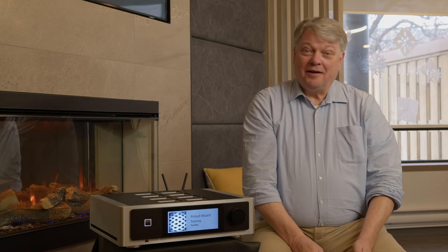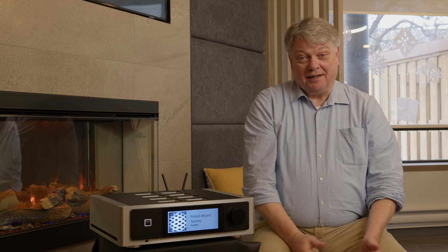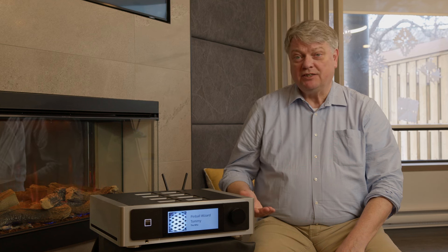Hi, my name is Cas Ostvogel. I'm the product manager for NAD and it's a pleasure to present to you the NAD M66 streaming pre-amplifier. We're going to be discussing quite a few things here, including some of the really special technology that this device has on board, which makes it truly unique.